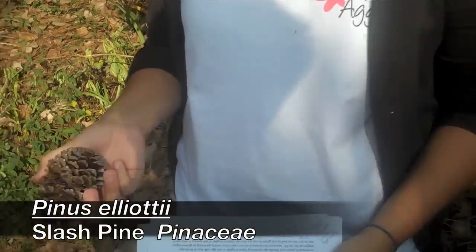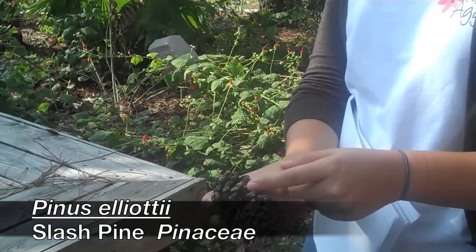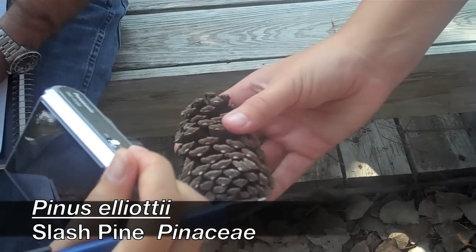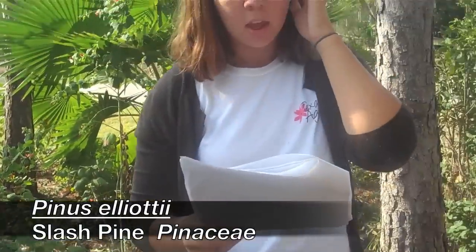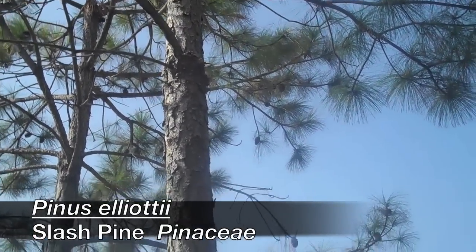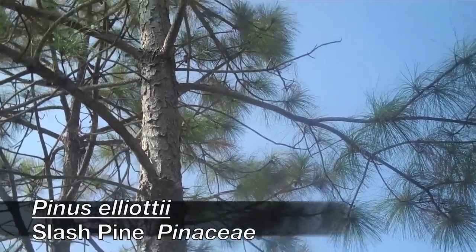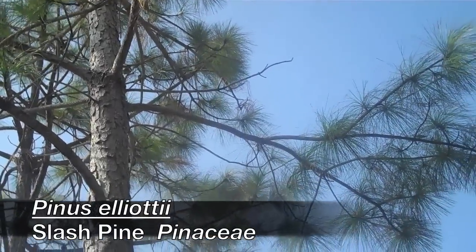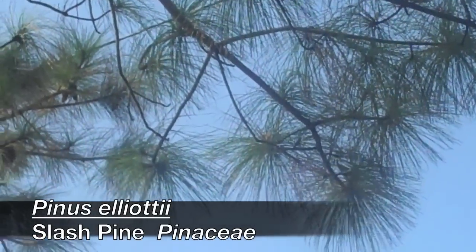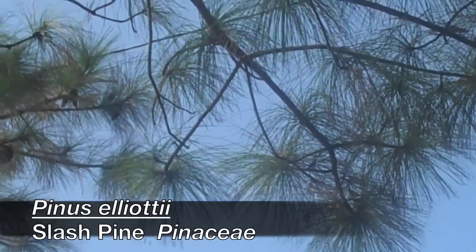Slash pine. It's going to have the biggest cone. The umbo is not quite as sharp as the loblolly. The foliage is going to be darker green in color, definitely more dense. Long needles, longer than the Japanese black. You're going to have a mixture of twos and threes depending on the tree. The needles are going to be shinier, and their habit is kind of like a foxtail — real dense, a lot more dense than the loblolly.